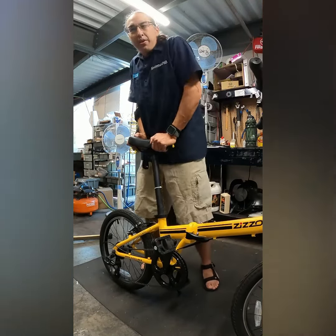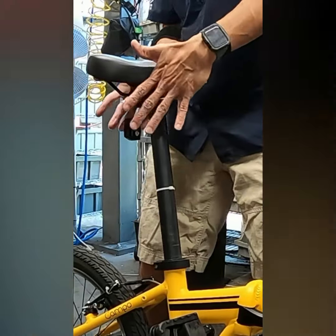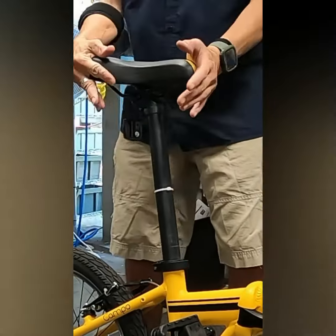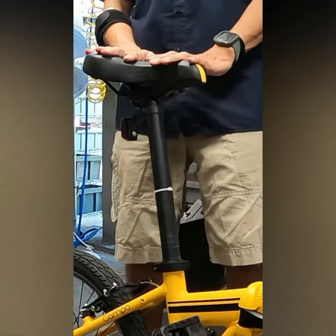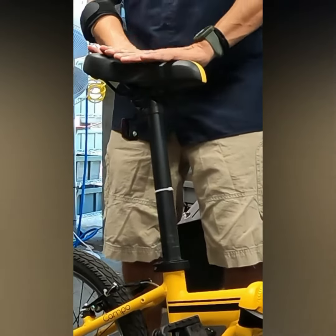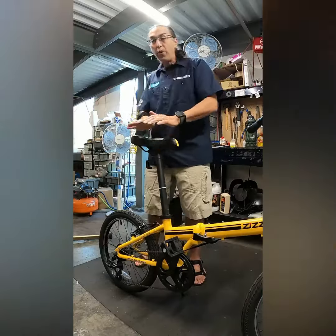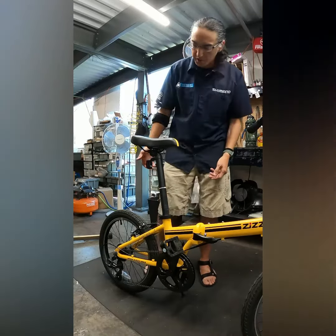If I push down, it's not going to move, but with just a little bit of lateral force, I can move the saddle. As we're pedaling and each leg is moving up and down, it's driving the saddle a little bit sideways. And then you add on top of that the body weight forcing the saddle downward. As I twist when I ride, that downward pressure will eventually cause the saddle to lower during the course of a ride.